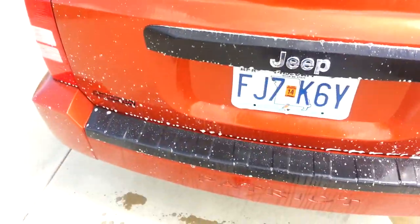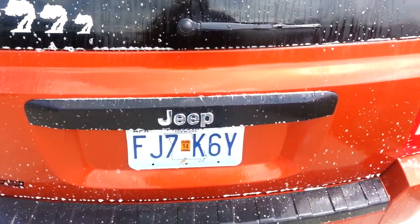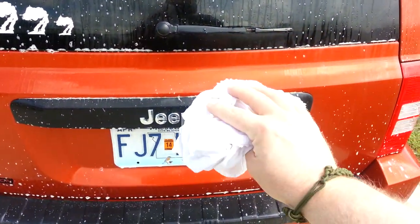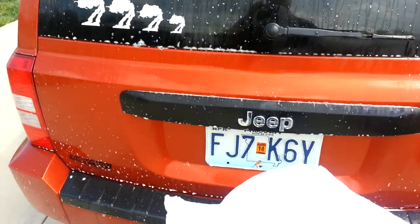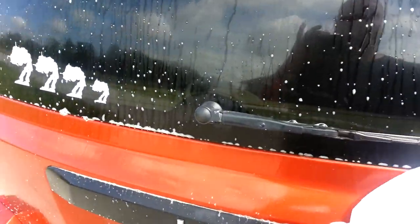I'm just spraying it on. I'm not even going to let it set very long. And I've got a baby diaper — I'm just going to spray it on and wipe it off. But it's a pretty hot day out, so I don't want it to dry.